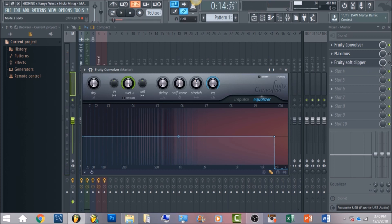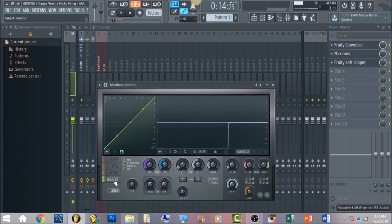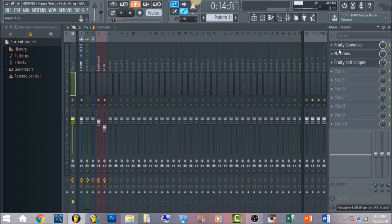The last thing is a Fruity Soft Clipper — that's going to make sure the entire song doesn't go past zero decibels. There's also Maximus on this master channel. In a lot of my songs I get the high band and bring it down to negative 6, to make sure any high frequencies like snares or hi-hats don't go past that mark, because those can be really loud. For this tutorial I didn't use it because I want to get the same exact quality as 6ix9ine without extra multi-band compression on the master.